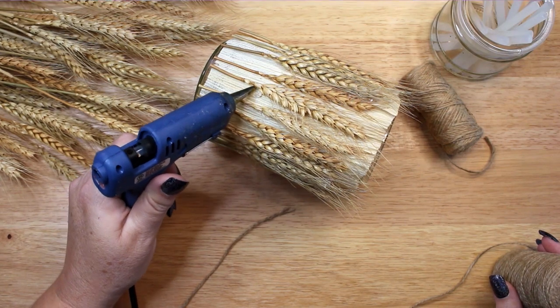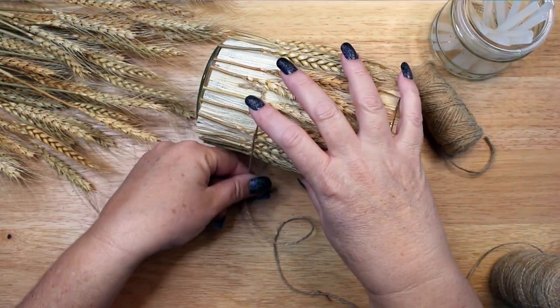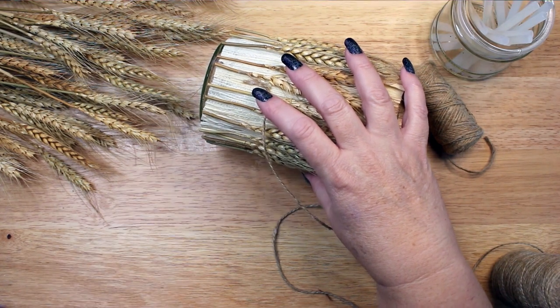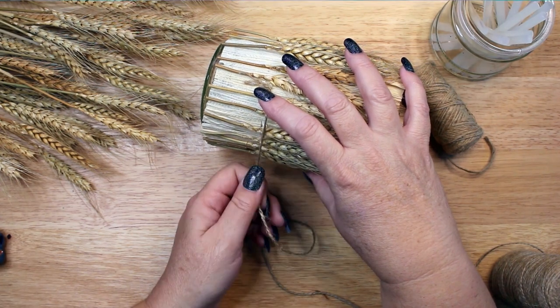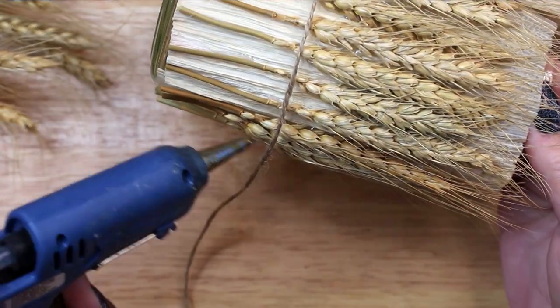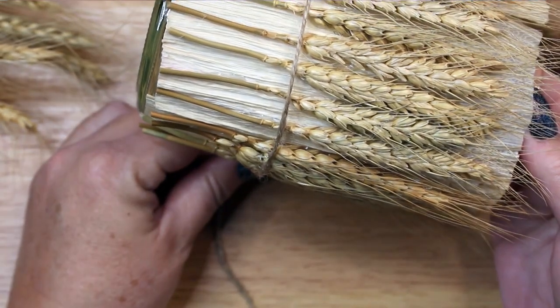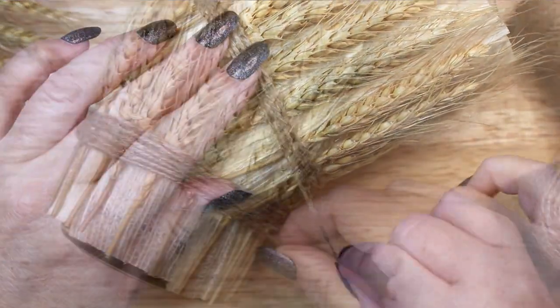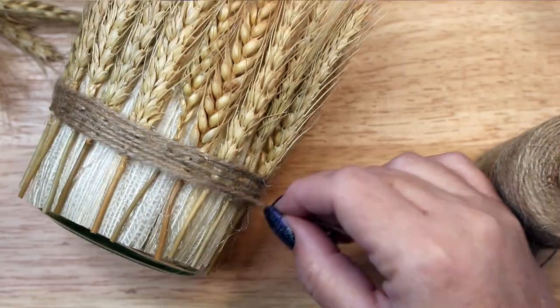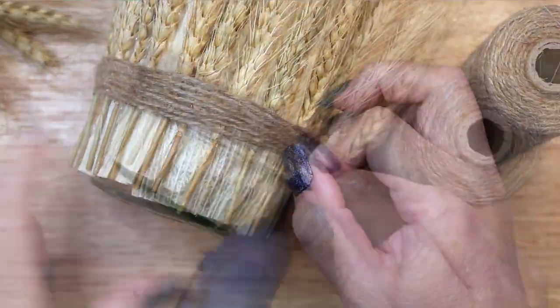Once you have glued down all the stems, trim them flush to the bottom of the jar, and then it is time to add twine. I glued the edge down and began wrapping and gluing twine around the bottom of the stems, starting at the point where they became bare. The gluing and wrapping process took quite a bit of time. I found the process meditative and calming, but you can go more quickly if you have a smaller jar or thicker twine.